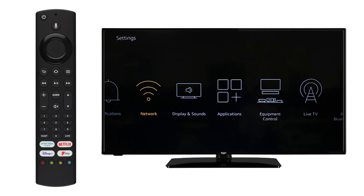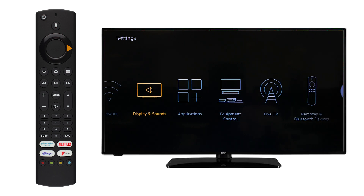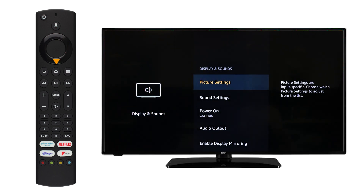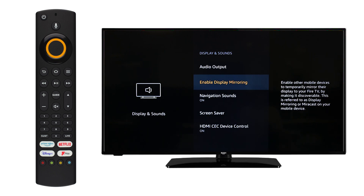Next, press Back on the remote and scroll along to Display and Sounds. Press OK on the remote and scroll down to enable Display Mirroring. Press OK on the remote.